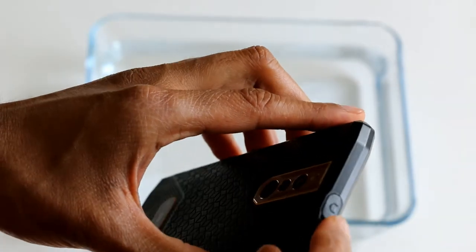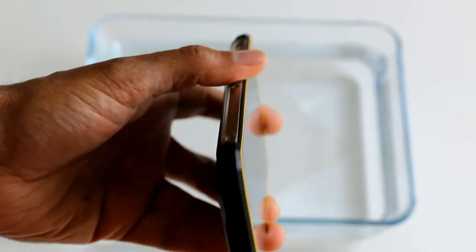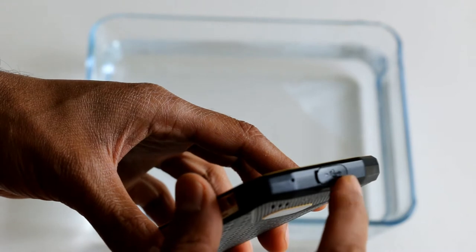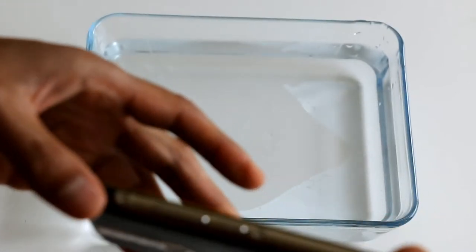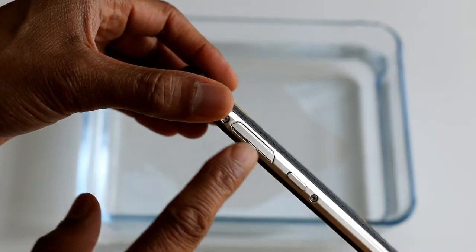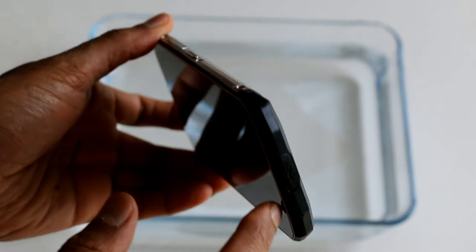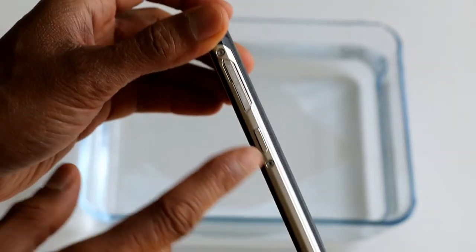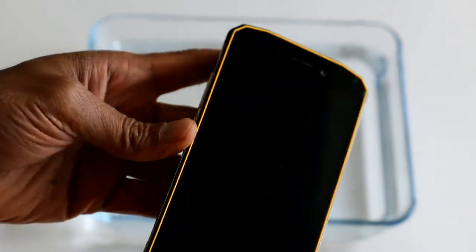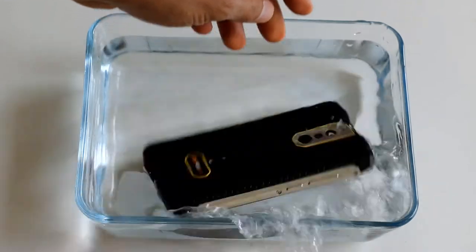Now I want to show you the waterproof test. After all, this is a waterproof phone. You do need to make sure the top and bottom ports are firmly shut — flush and really firmly in. You've got a side port for the SIM card too, so make sure that's firmly shut as well. Make sure the top, bottom and the side are all firmly closed. Don't do this if you don't need to — I just want to show you that it is waterproof.